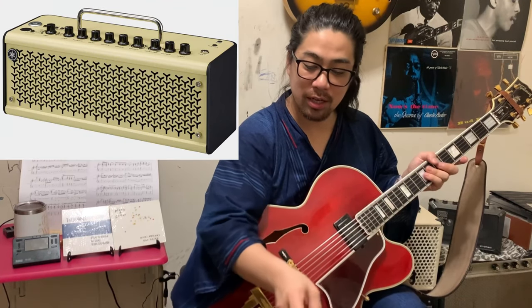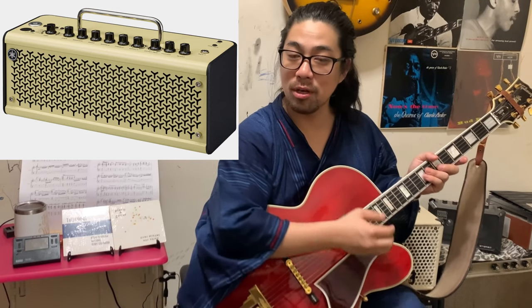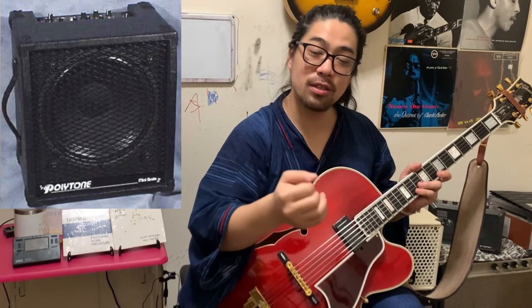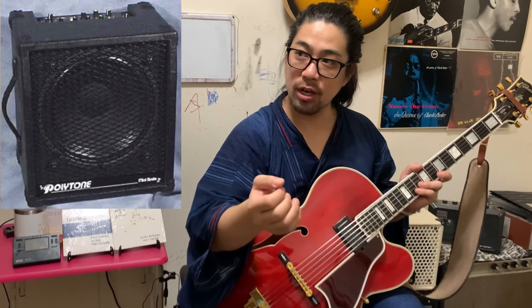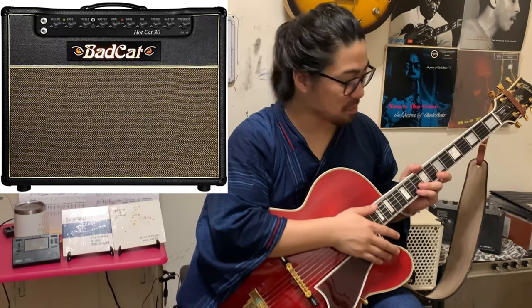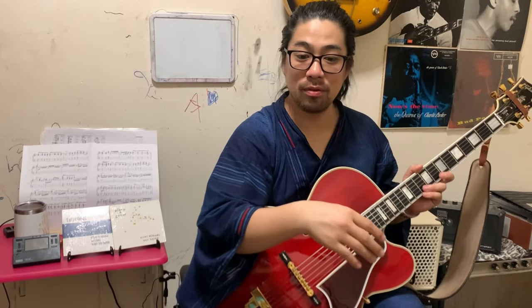I use the Yamaha THR now - it's very popular. Then I have one more in this house: the GT Amp Launch Box. Before I had the Polytone, which was very popular in jazz guitar. Before I played jazz guitar, I played rock guitar. Of course I used the Marshall, then the Roland Jazz Chorus, and I had the Bad Cat too - it's a very good amplifier. So I've used a lot of amplifiers before and still do.